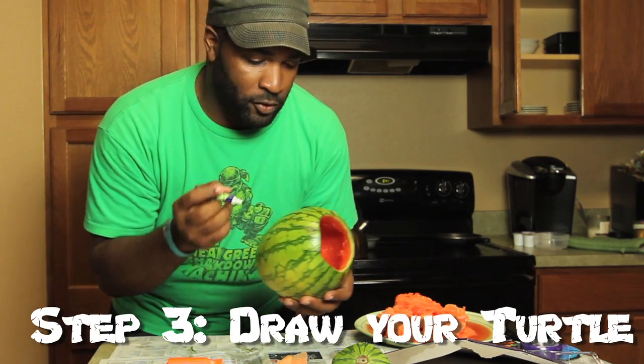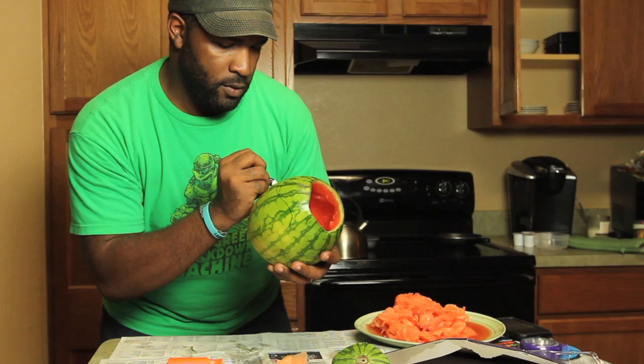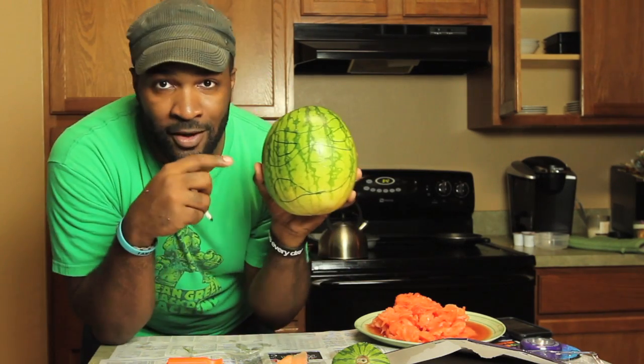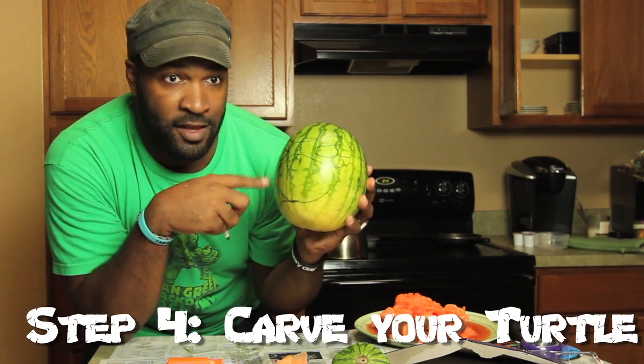Now we're going to outline the face of the turtles with my tool. There you go — got a little face going on right here. Now I'm going to carve this part out.